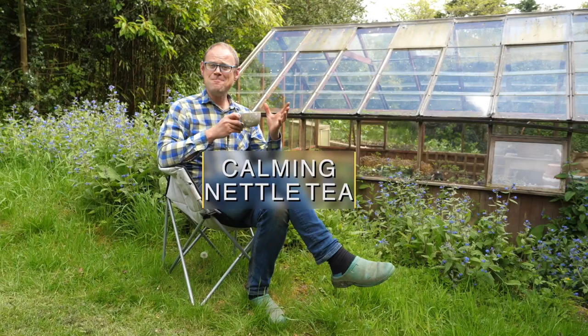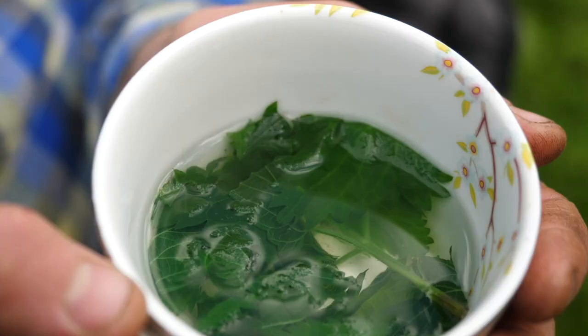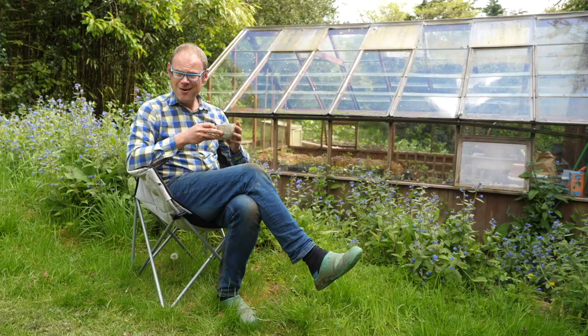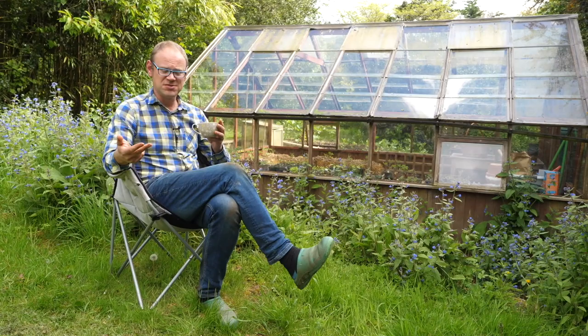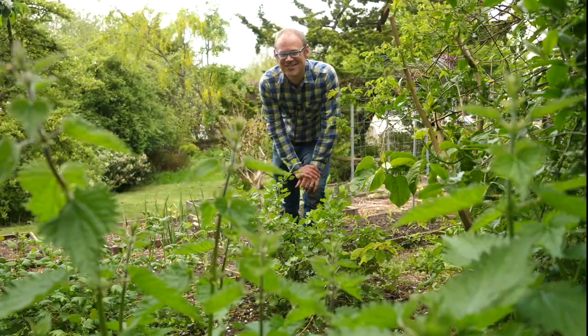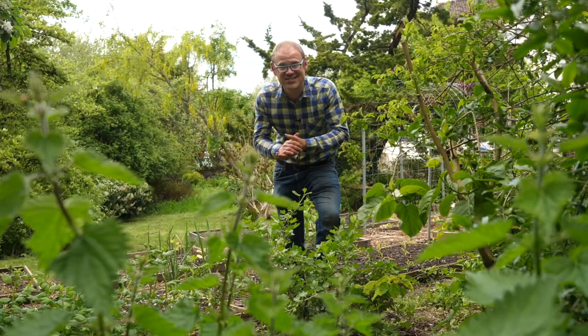It makes a jolly good cup of tea too — just steep a few leaves in boiling water. Apparently it's good for all sorts of ailments including hay fever, sore muscles and asthma. I just find it a rather refreshing and calming alternative to the usual caffeinated beverages. Cheers! Nettles can even be used to make a very drinkable beer. Suddenly they're not looking too bad after all, are they?